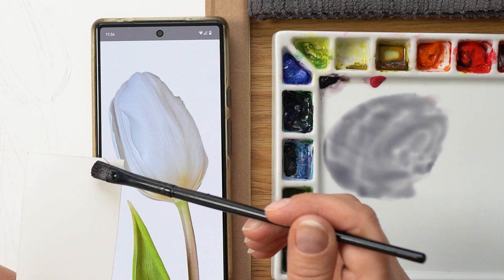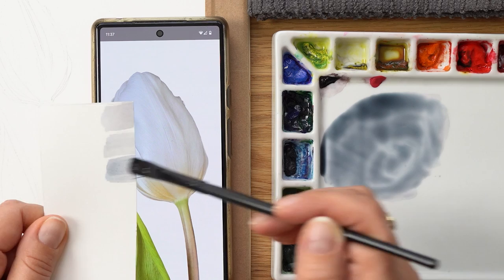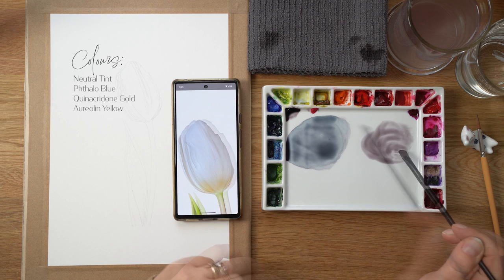Painting white flowers with watercolors can be intimidating because you don't use white paint — you paint essentially the shadow parts. It's very easy to go muddy and dirty when you paint white flowers, so we're going to try to approach this delicately and I'll show you how I would paint it.